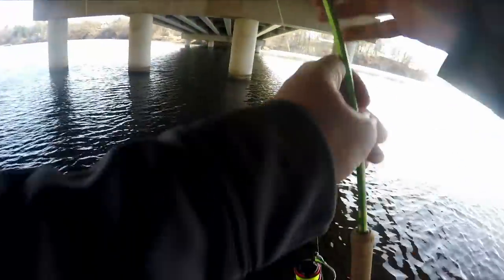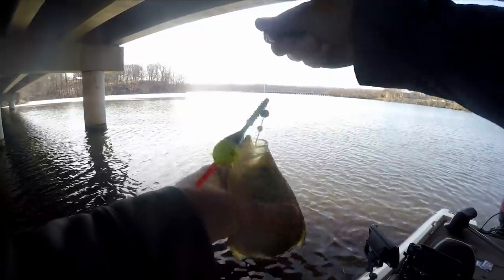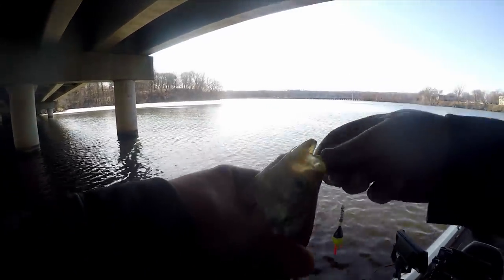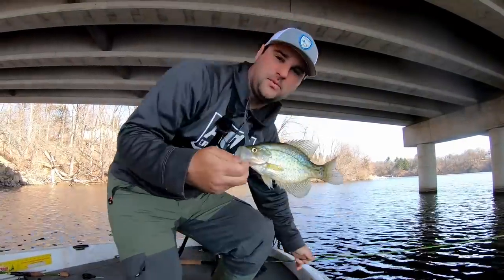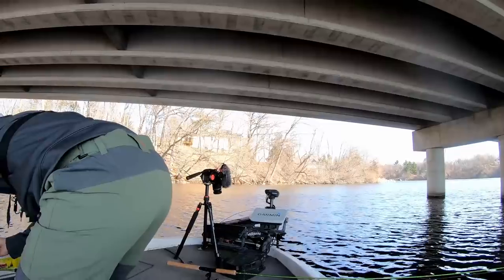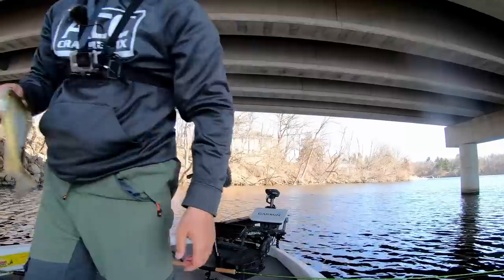There he is — took it down that time. Not a big one but I think he's gonna fry up. Put that guy on this little scale here — he's just under 10 inches, he's gonna fry up real nice.